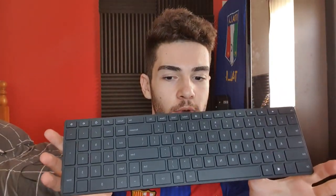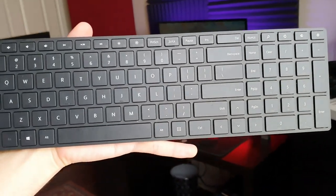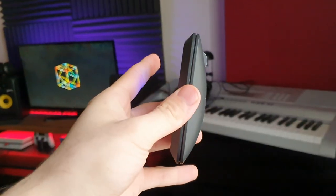Moving on to the aesthetic parts of the desk — this is the Microsoft Bluetooth Designer keyboard. Very slim, very sleek, works well with the whole design of the desk, and you get the matching mouse with it as well. It's completely wireless. I had to buy a Bluetooth dongle separately, so if you don't already have one built into your motherboard and you want the same mouse and keyboard, you'd probably need to get a Bluetooth dongle.